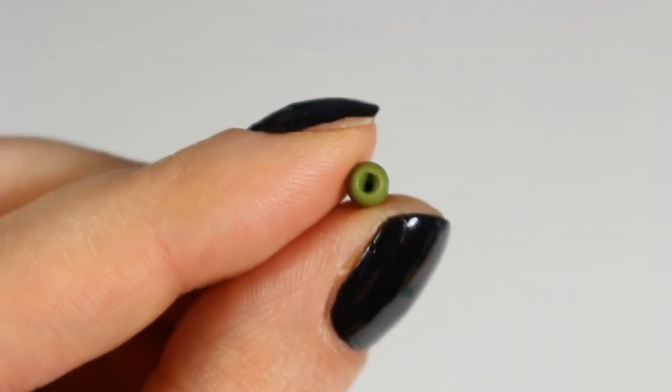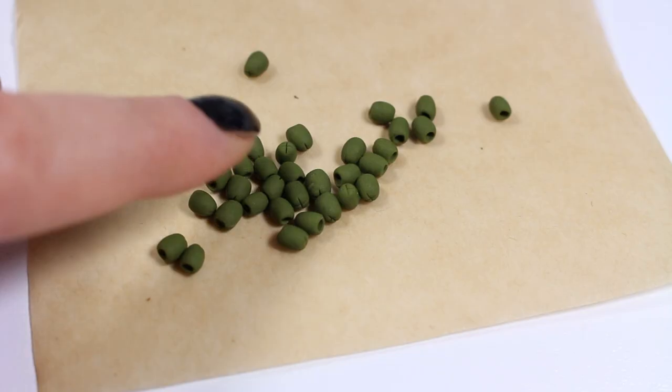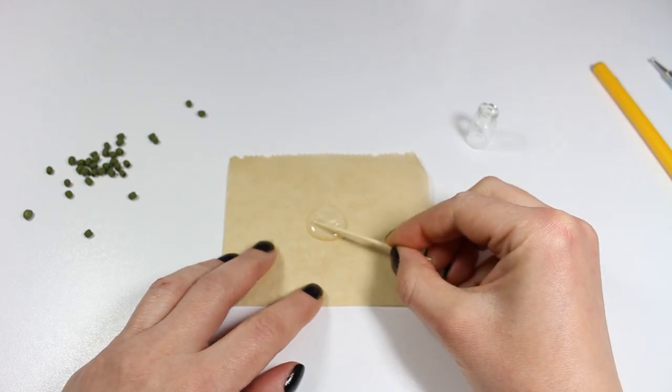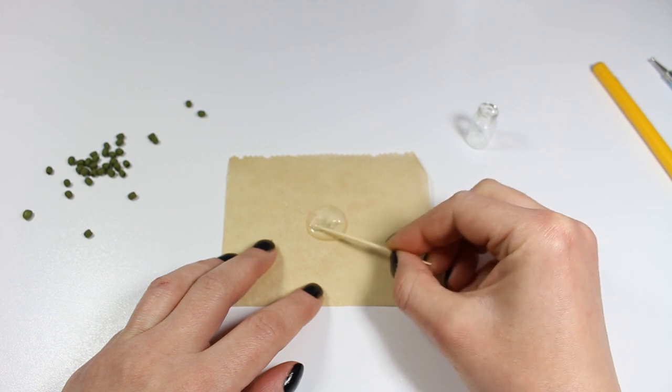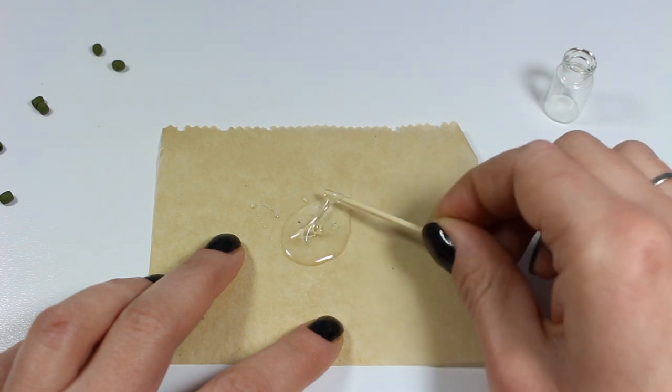Now your olives should look something like this, and all you want to do is bake them according to your clay instructions and wait until they cool down completely. Here I'm mixing my resin and I'm doing it really slowly, otherwise I would create a lot of air bubbles, which we don't want in our creation.